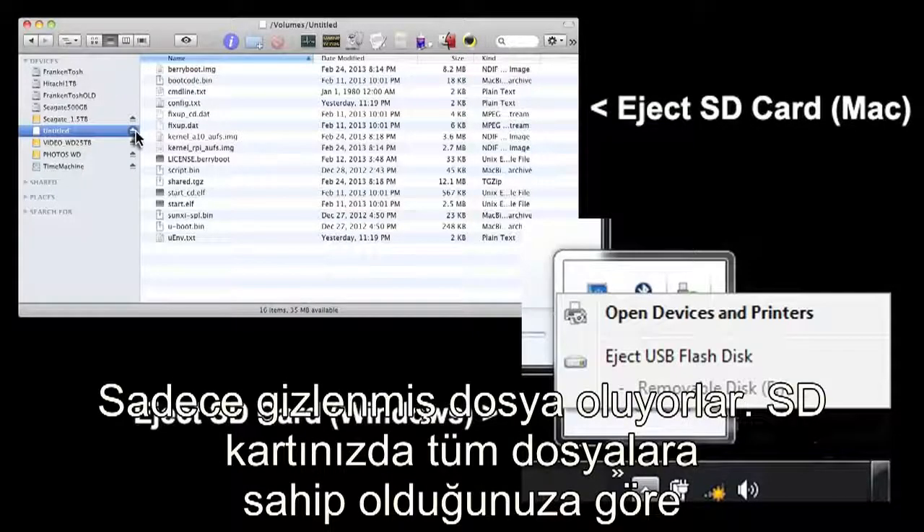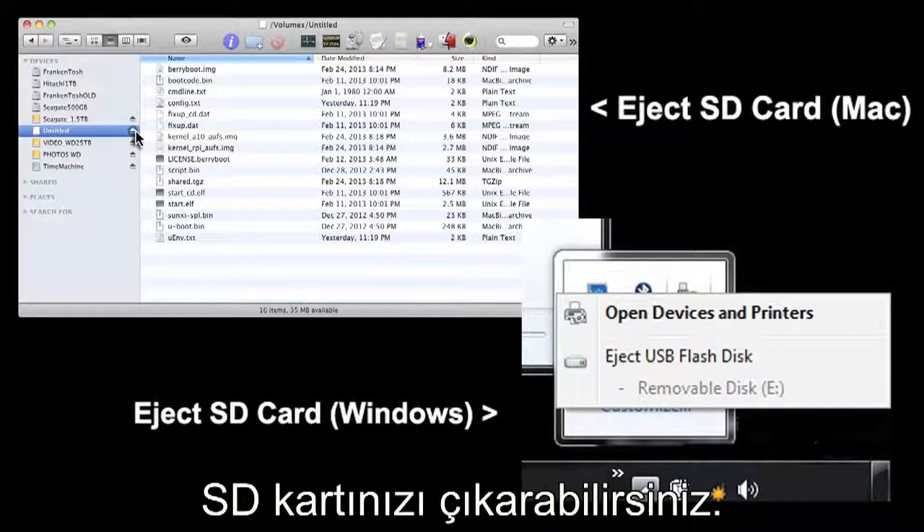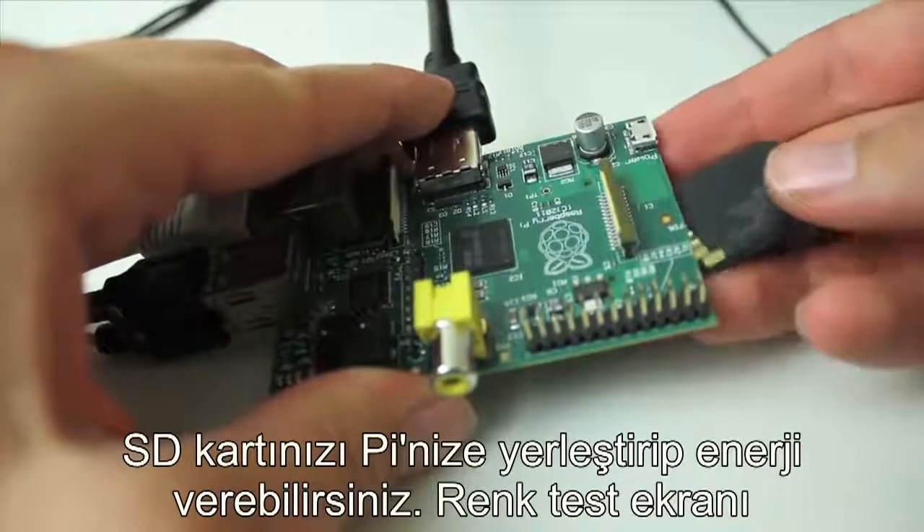Now that you have all the files on your SD card, we are ready to boot. Safely eject your card, put it into your Pi, give it some power, and you should see a color test screen and then later some menus.